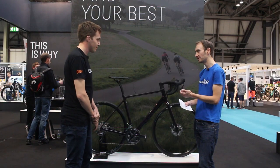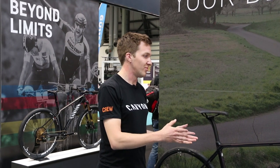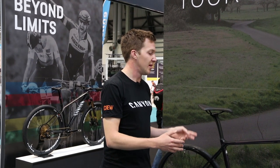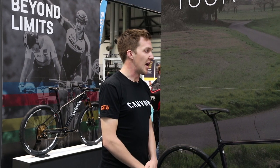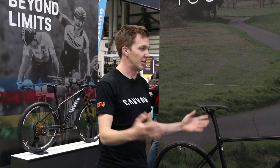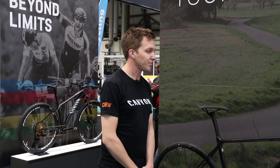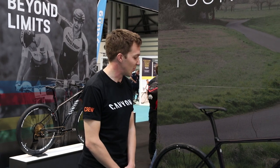To clarify, you've got Endurace and Ultimate. So Endurace AL, the aluminium version, starts there — we've got two models there. This is the Endurace CF SL — we've got six models there. And the Ultimate CF SLX — we're still awaiting the launch of the 2018 models, and there'll be another five or so models coming in that range. And plenty of colour options including this purple, which is new for 2018.